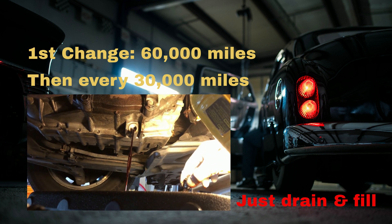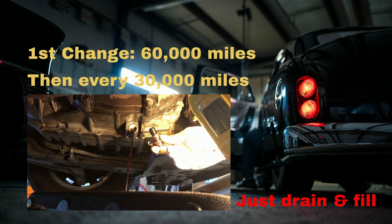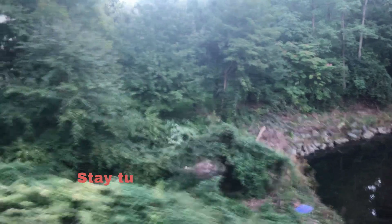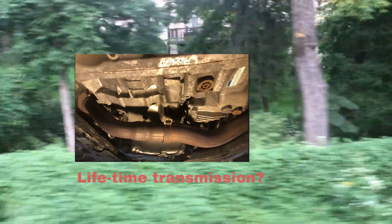If you change it regularly according to the schedule, you take care of the car, and in turn it will take care of you. I hope this video is helpful and informative. If a professor can do it, you can do it. Stay tuned for future videos — I'm going to do another sealed, so-called lifetime transmission fluid change. Until the next time, may the Lord bless you and give you peace.